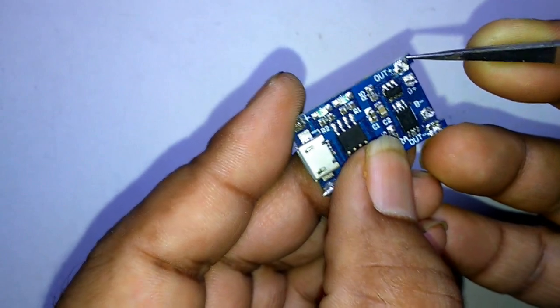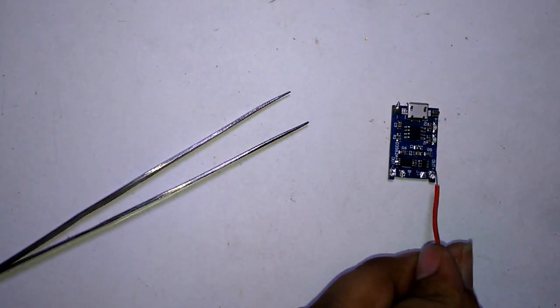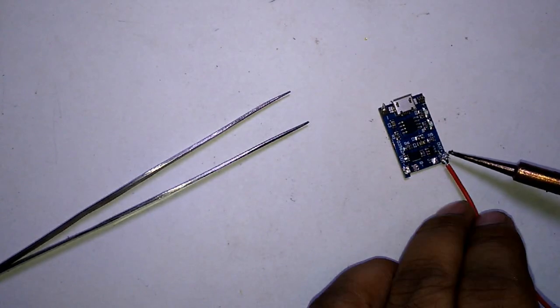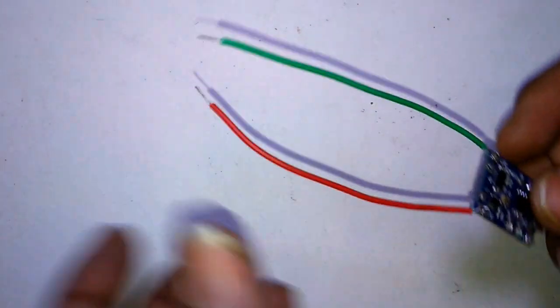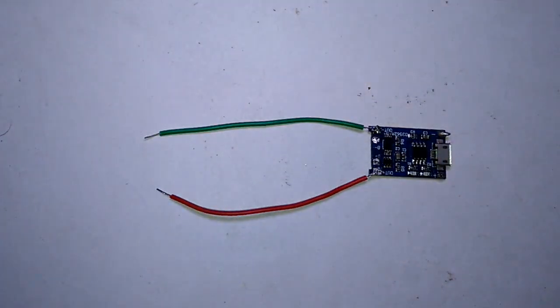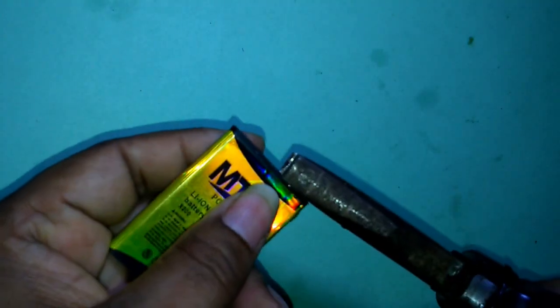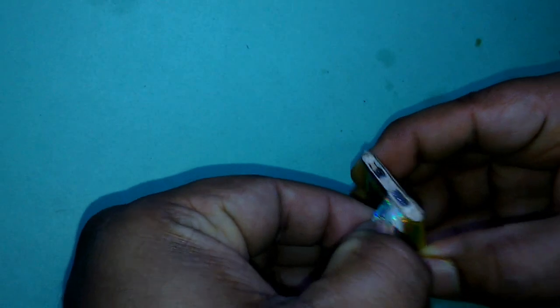Now connect to your battery positive, out negative, and out positive. Connect out positive and out negative accordingly.